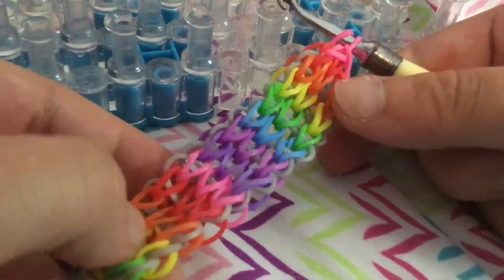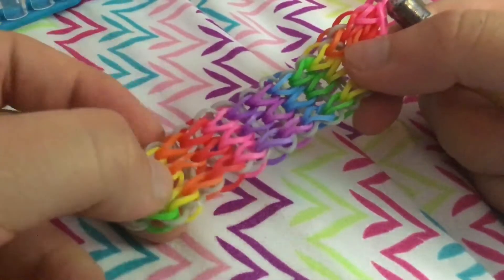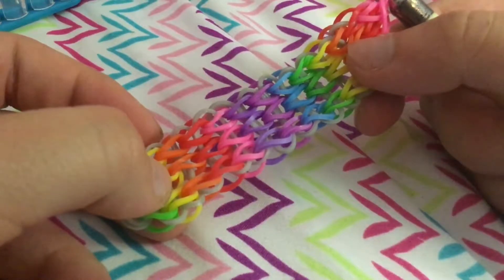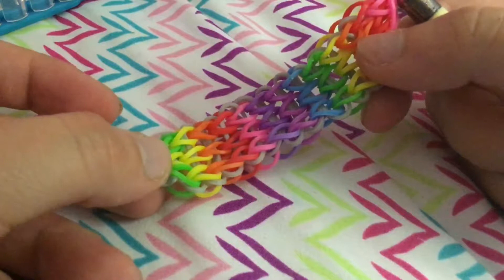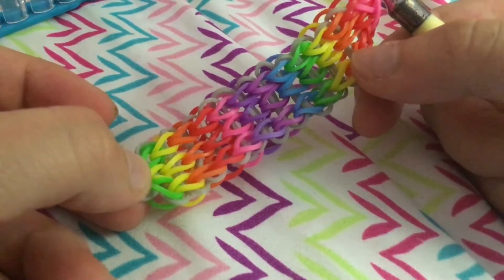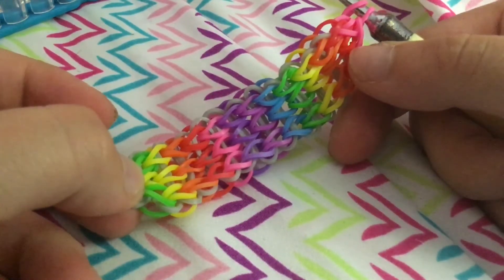So thank you guys so much for watching, and I'll see you guys in my next video soon. If you guys successfully made this bracelet, please give this video a big thumbs up. And if you guys make any bracelets using my tutorials, please hashtag them — hashtag beach loom me — so I can see them. And make sure to tag.